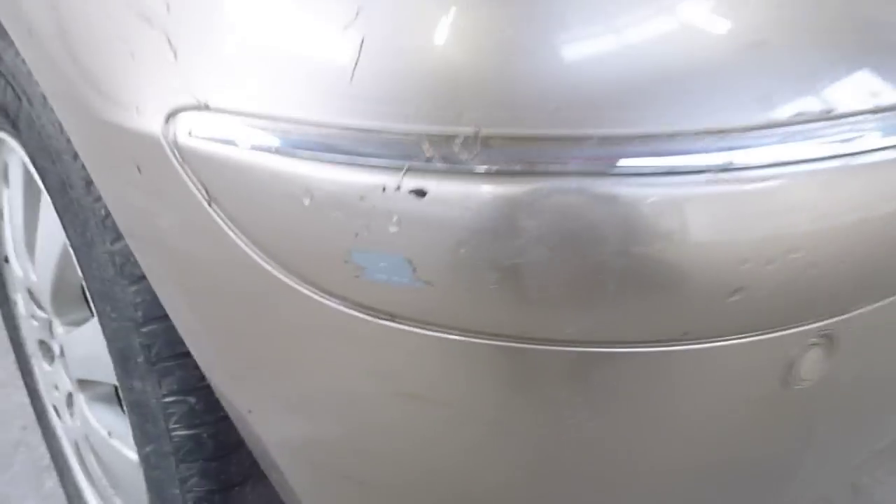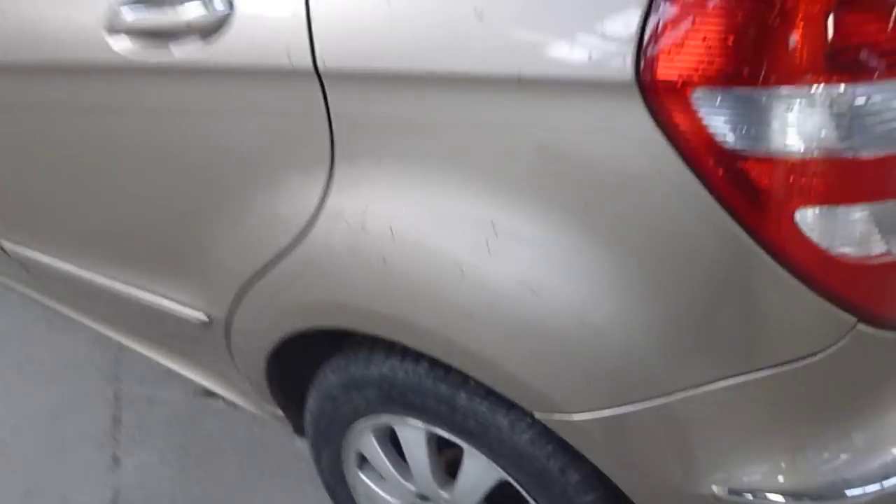It does have rear parking sensors. On the near-side rear bumper you've got a scuff. The near-side rear tyre is on four to five mil of tread, and there's a bit of corrosion to the alloy wheels.